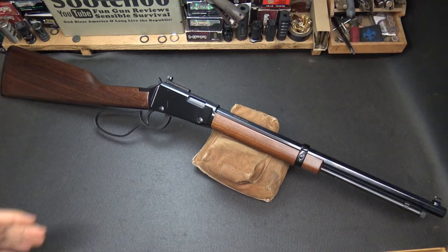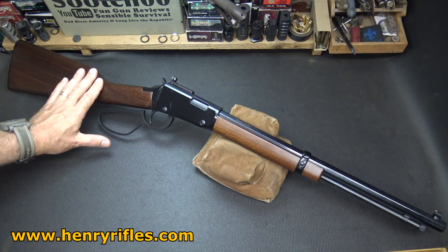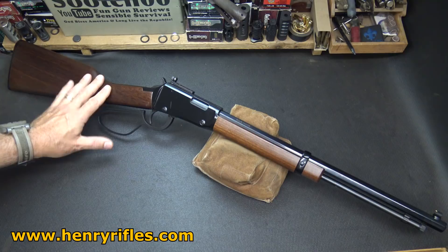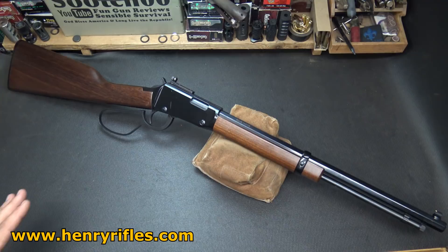The retail price on the .22 long rifle version is $499, though I did see them in a number of places for around the $385 mark. For the .22 Magnum, which is a little more expensive, it's $590 full retail, and I saw those in a number of places for $436. So a very reasonable price for a really high-quality rifle — you're not going to find a better .22 lever-action rifle for this kind of money.